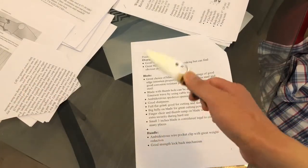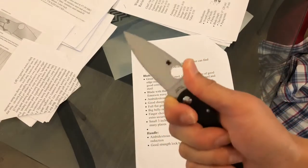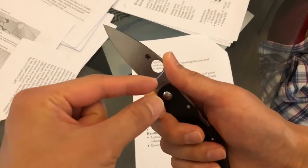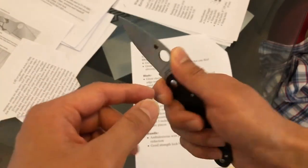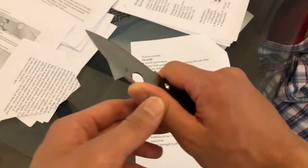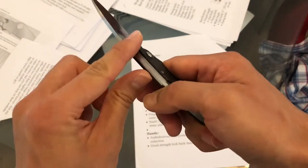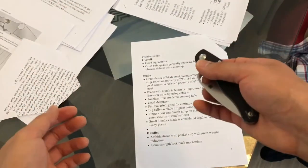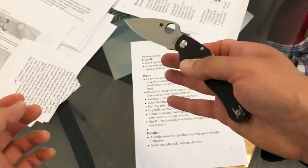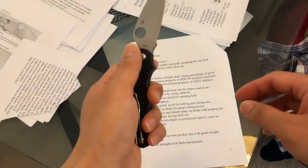The blade obviously comes with the signature Spyderco thumb hole. If you want to, you can put a zip tie on the thumb hole around this region and improvise this as an emerson wave opening system. Watch my other reviews — I will explain in detail what the wave system does. Also, this thumb hole allows you to open the knife left-handed or right-handed.